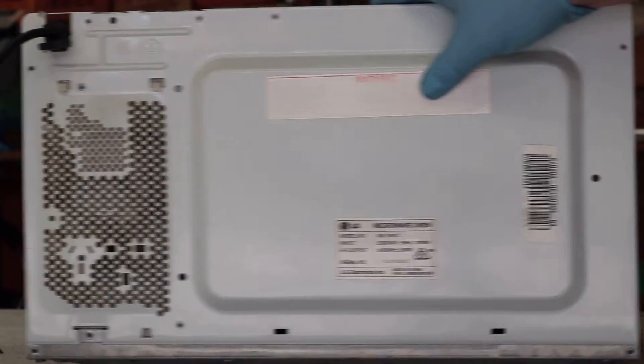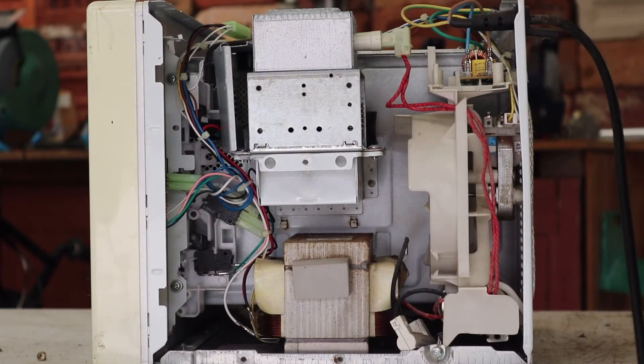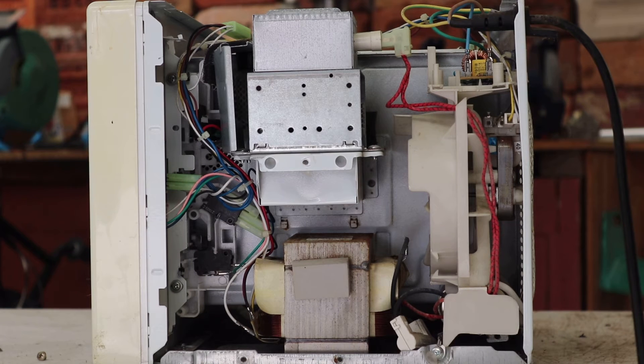I began by removing all of the screws that attach the outer casing to the frame, and once you have the outer casing off, you should be able to see all of the internal components. The layout might look a little different depending on your make and model, but most microwaves have the same fundamental parts.